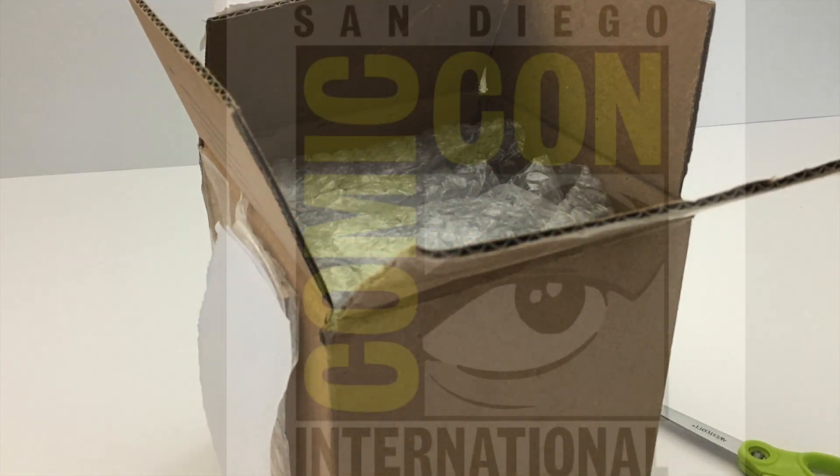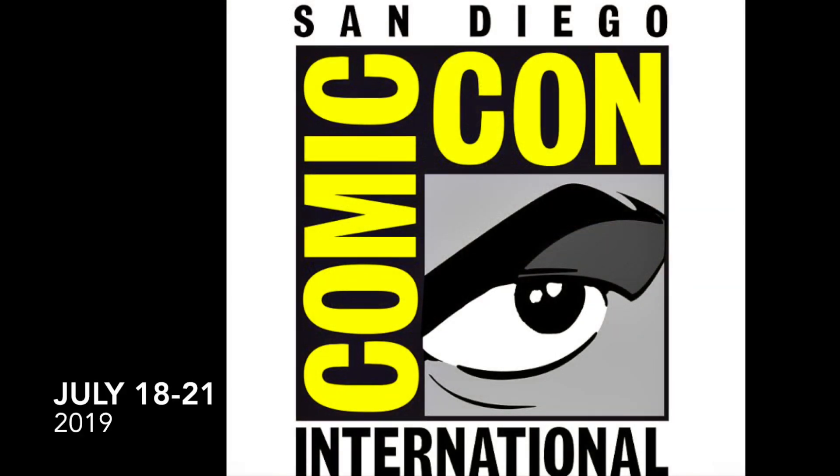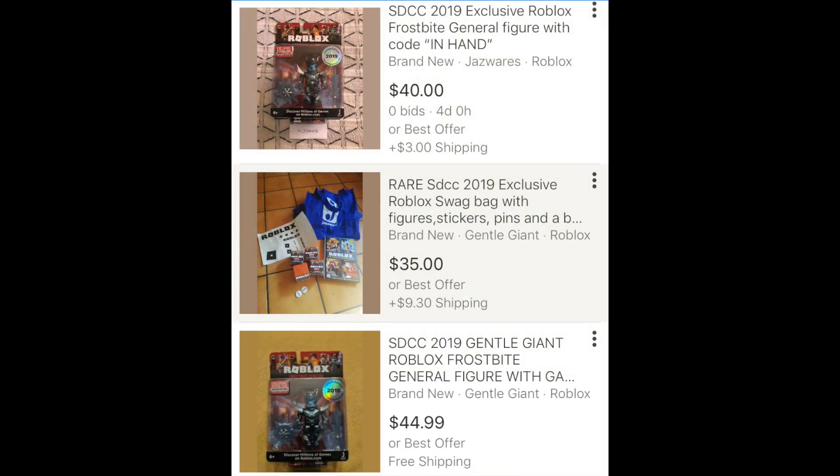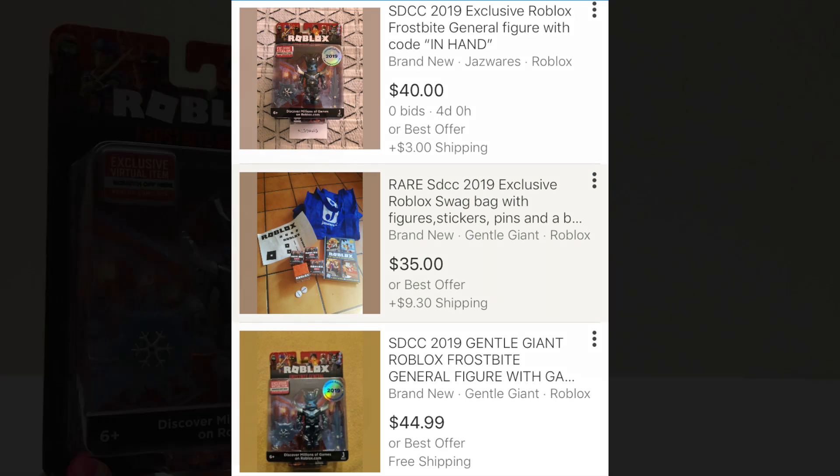You can only buy this toy at the San Diego Comic Con, which is over now. They were selling it for about $20, I think. I couldn't go, but I was following the prices on eBay and when they dropped, I got one so I can show you guys.